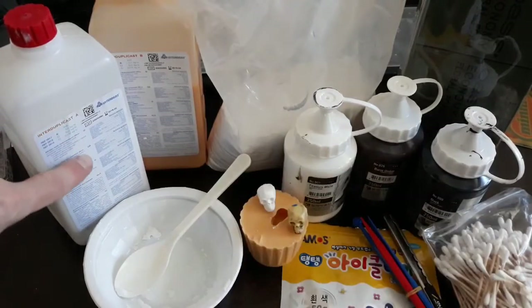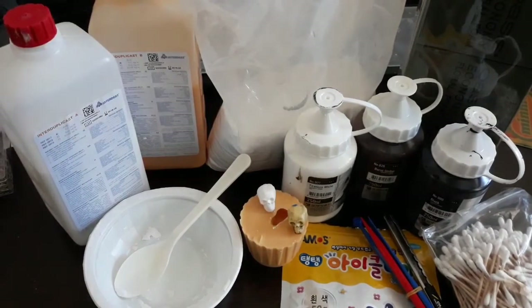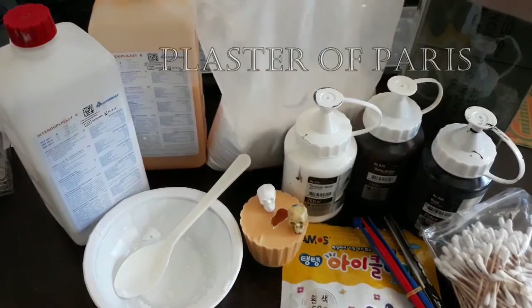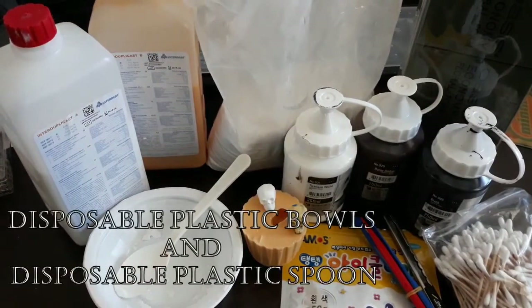Here I'm showing how I'm using the inter-duplicast part 1 and part 2 A and B mixed together. If you're going to create the skulls, you're also going to need a bag of plaster of Paris, a bowl, and a spoon for mixing.